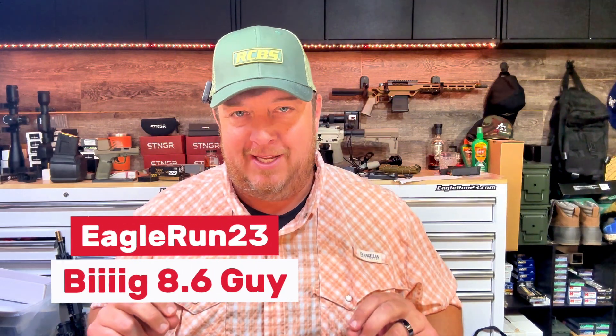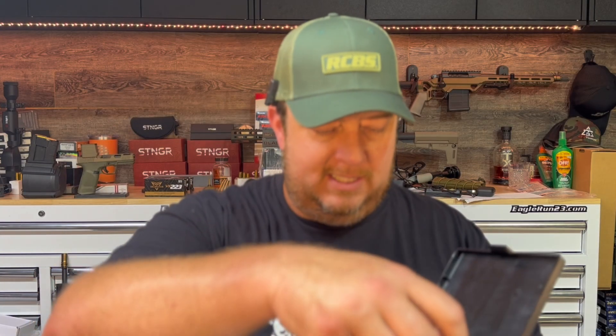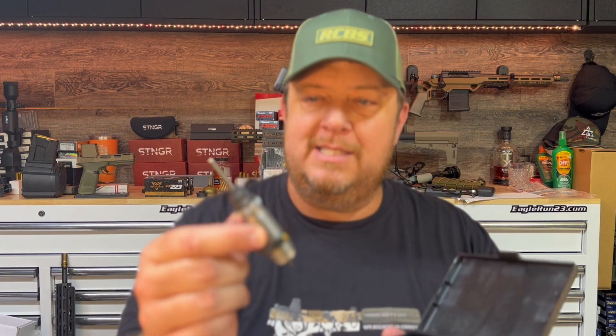Hey everybody, Eagle Run 2-3 here, out in the shop trying to get a couple things organized. I thought I would show you a project that has not been out here for a while. But first, we need to talk about RCBS. Got an RCBS hat on here. They have come on board and want to get involved on a couple of our reloading projects. They sent the 6mm ARC with the Matchmaster seating die so you can dial it in exactly how you want it. Big shout out to RCBS — more about them down below.